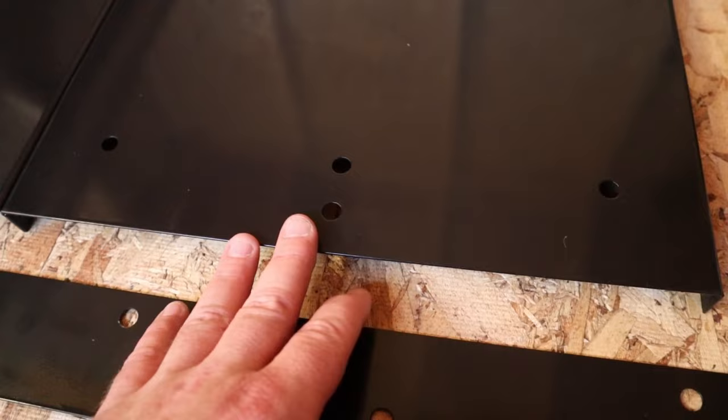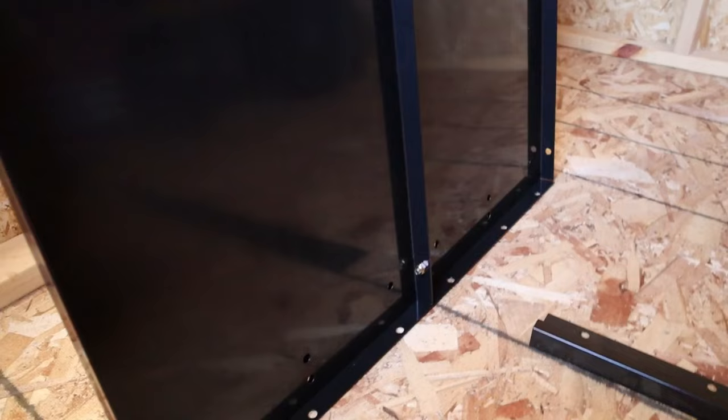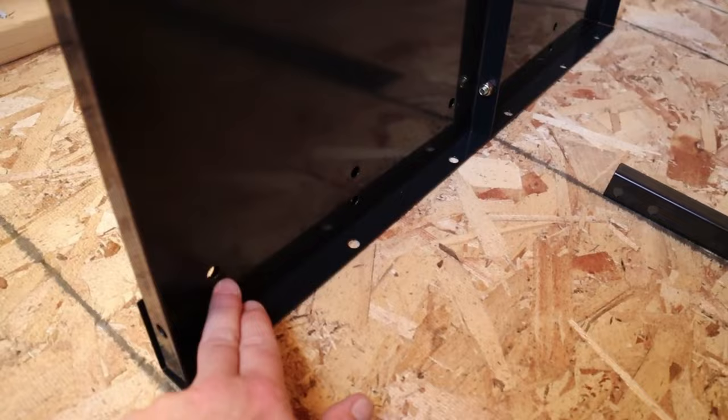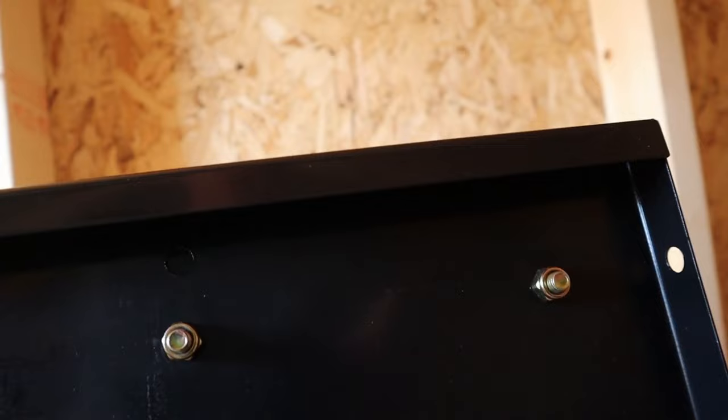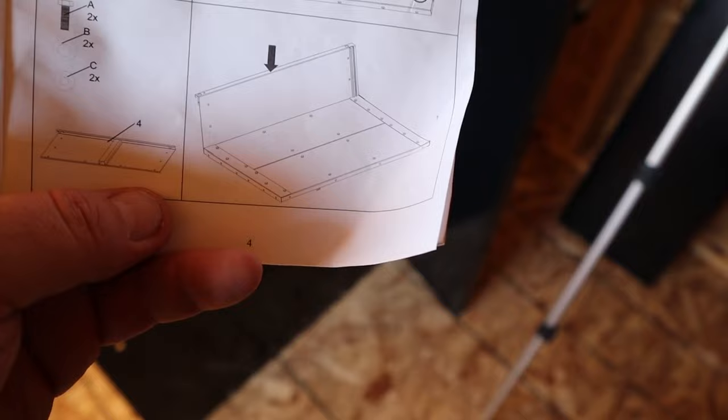It doesn't really seem to matter what side number two or number three on these go to, because they're both the same for now. Here's a tip: stand this thing up so you can reach both sides, because you can't do it while it's lying down. And here's another tip: make one of your wrenches be a drill with a socket, because that's going to save you some time.